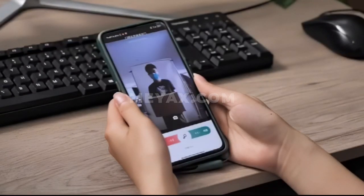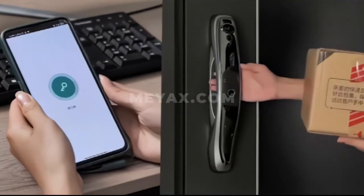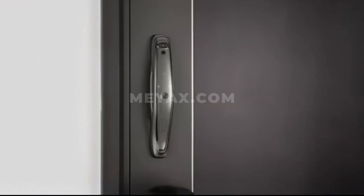3.5 inch HD lock screen. Doorbell capture. Unlock by long distance visible.